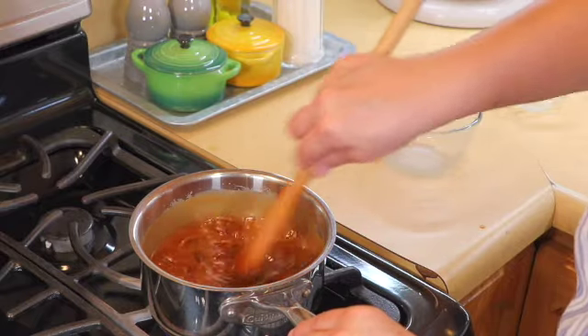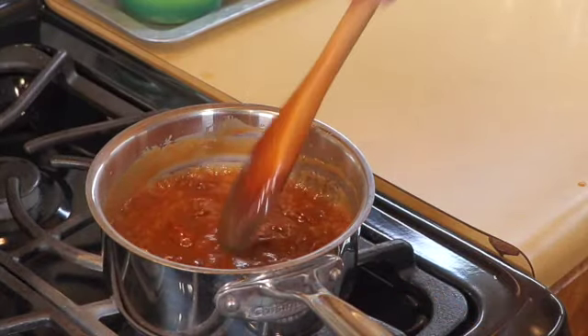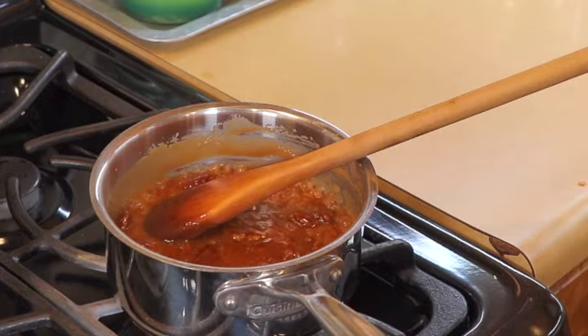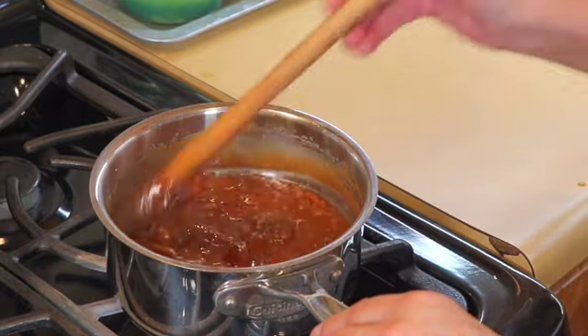Set it aside and let it cool because it is extremely hot at this point. After about three minutes I'm going to turn it off — as you can see it's still very hot. The last thing I'm going to do is add a little pinch of sea salt, and that's it — we're done with the caramel. Now we're just waiting on the cheesecake.